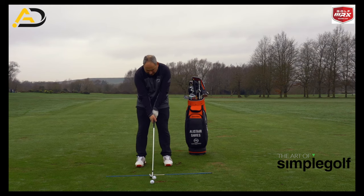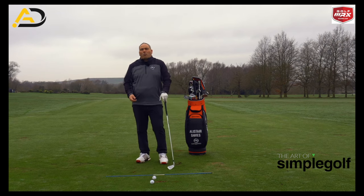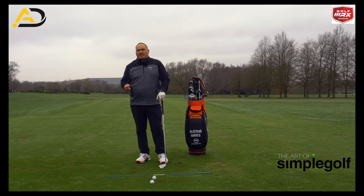So if you imagine this is your setup, this is kind of what impact is going to want to look like. We have to really feel that and sense that to be able to do it.